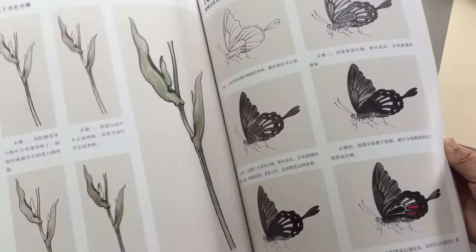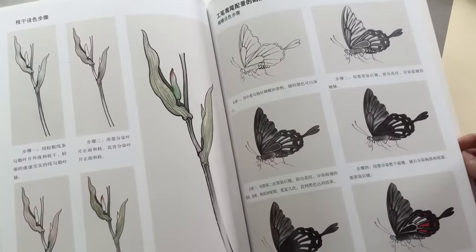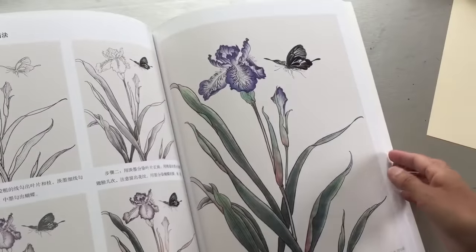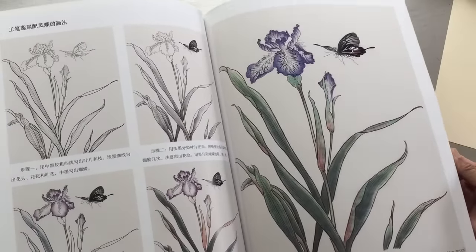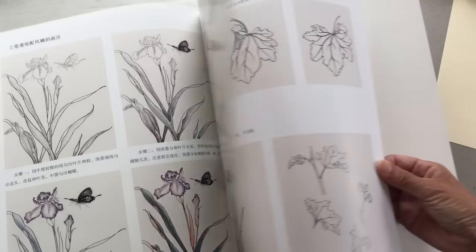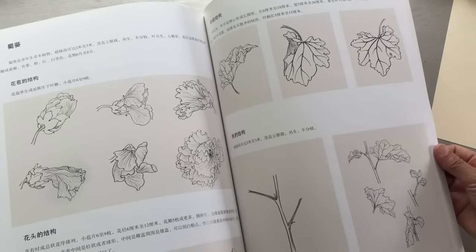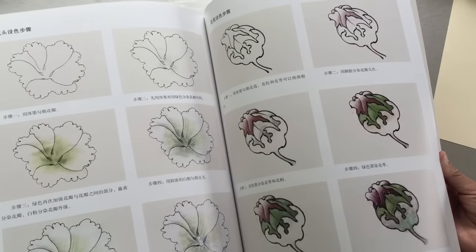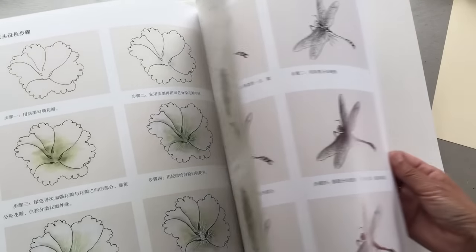Step by step — each artist has a style. I like this artist. Her style is kind of a very antique feeling. It's not using super bright color.